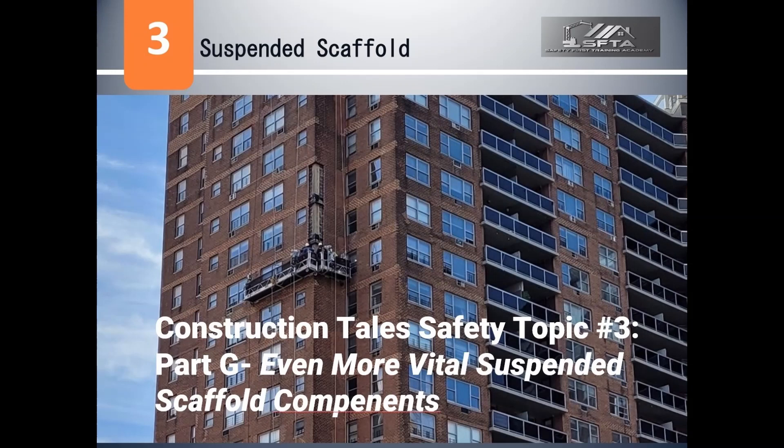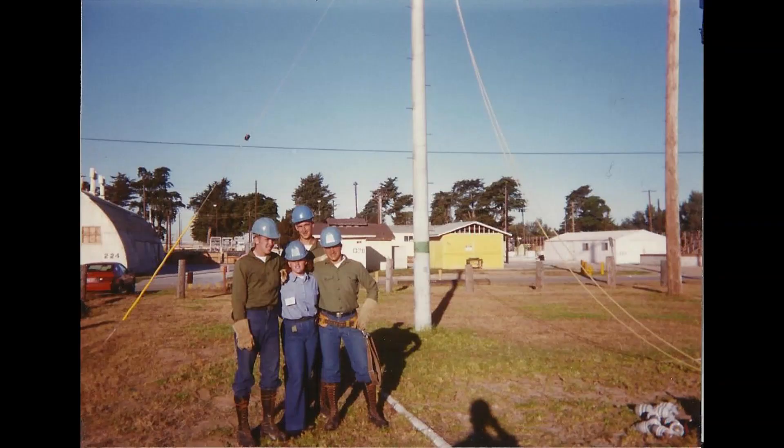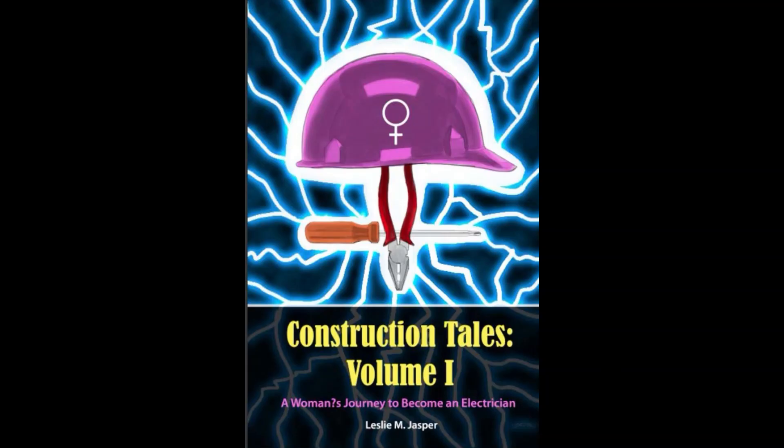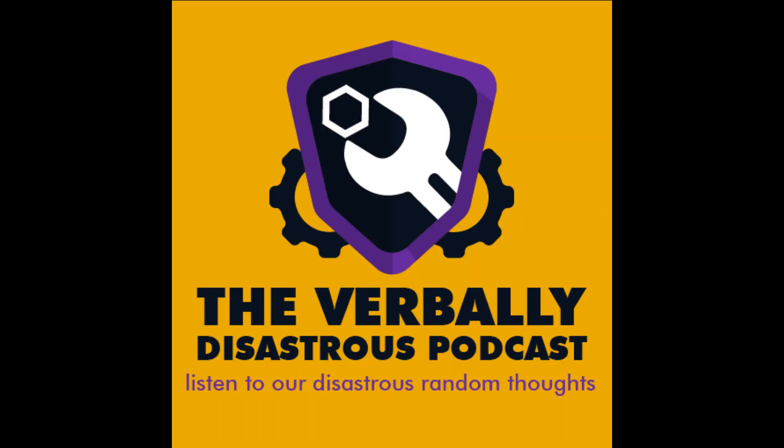Welcome to Construction Tales Safety Topics with your host, Leslie M. Jasper. This is a Construction Tales Brief Safety Topic.